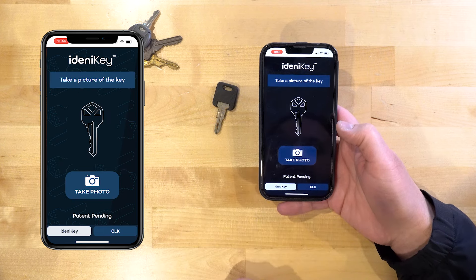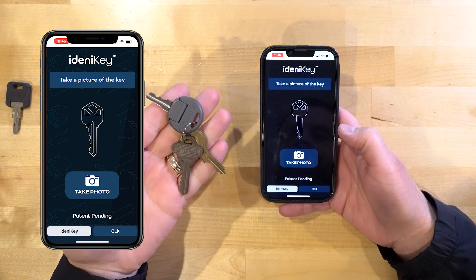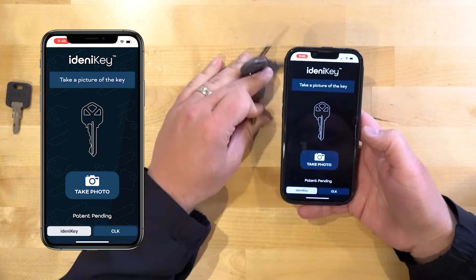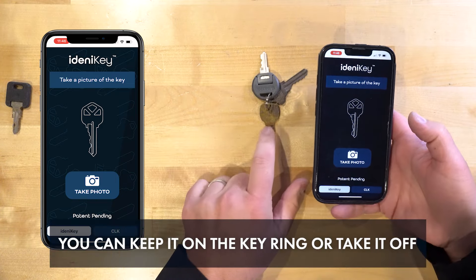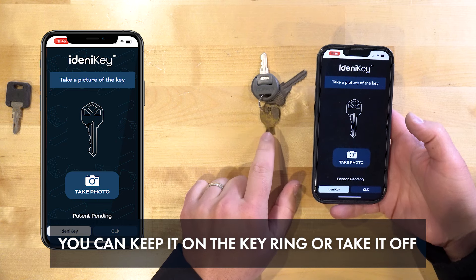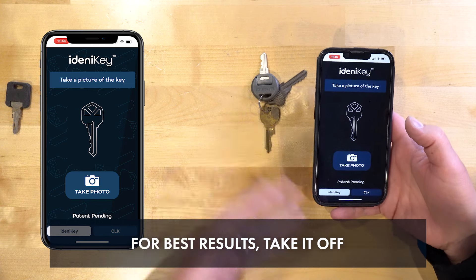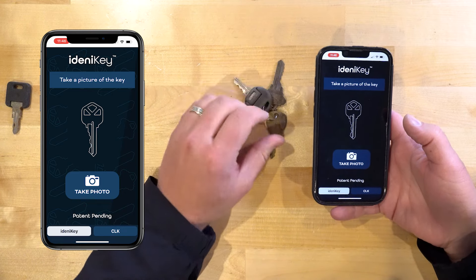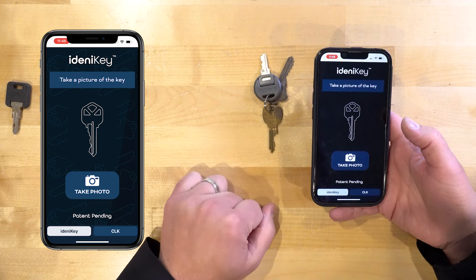Let's click Find Another Key and find another key. We've got this key ring here — let's go with this mailbox key. You can keep it on the key ring or you can take it off. Best results will always be with it taken off because there are a few extra variables in play, but you can leave it on. The truth is, once you use the app a few times, keeping a key ring on is really not that big of a deal.